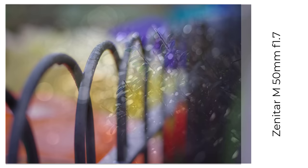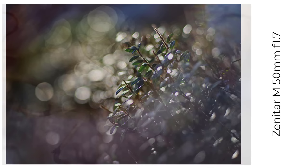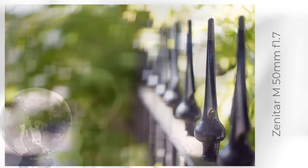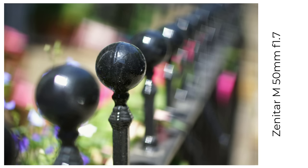The Zenitar M50 f1.7 has a strong reputation in certain quarters, and it can produce very nice smooth bokeh wide open and good bokeh balls. I'm showing you some non-fence photos because when I look back at my albums, I seem to have spent all my time playing with a square filter at the front of the lens, trying to recreate images that look like they've been taken with the famous and much more expensive Zenitar ME1, famous for having a square aperture. Here are the results of my experiments.